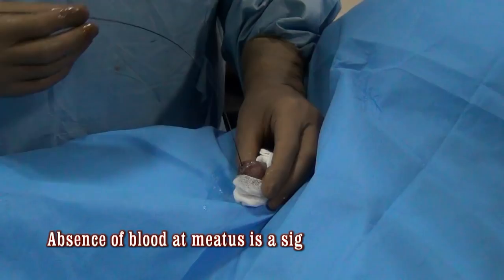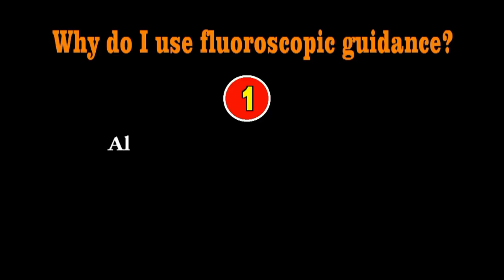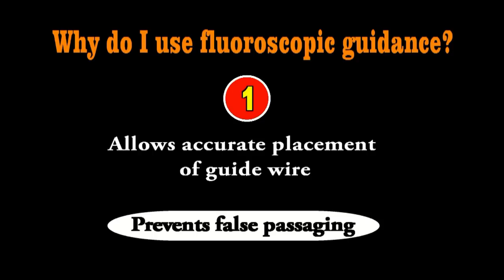Why do I recommend the use of fluoroscopic guidance during dilatation? First, it allows accurate placement of the guide wire. If the guide wire is accurately placed through the stricture, through the prostatic urethra and into the bladder, then your dilatation is safe — you will never create a false passage. That is one clear advantage.